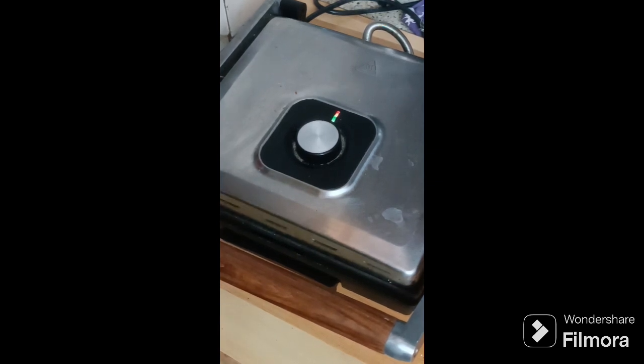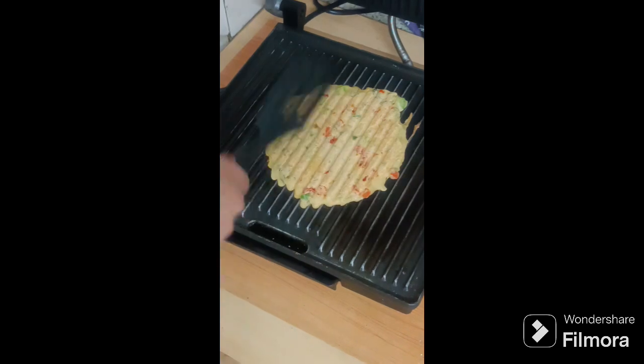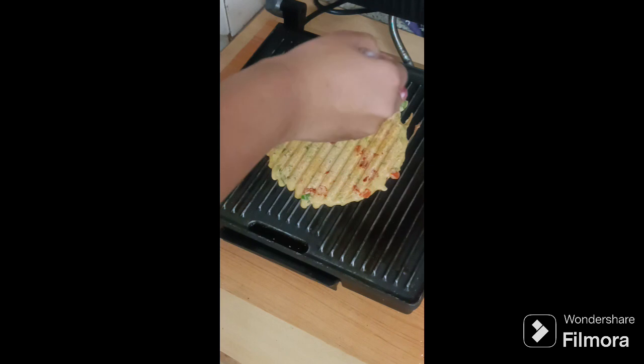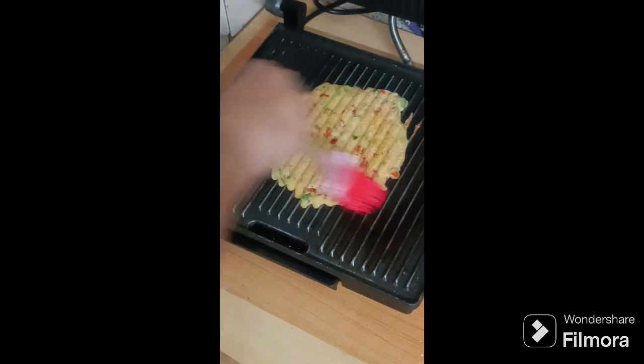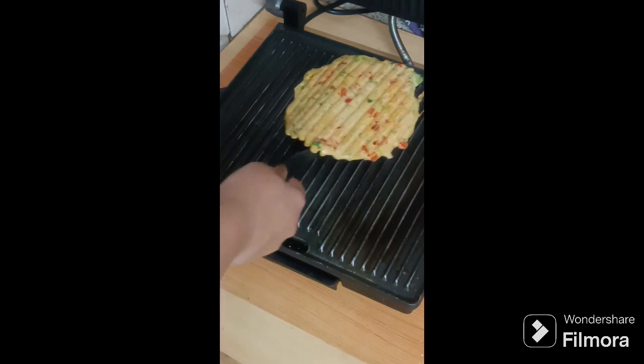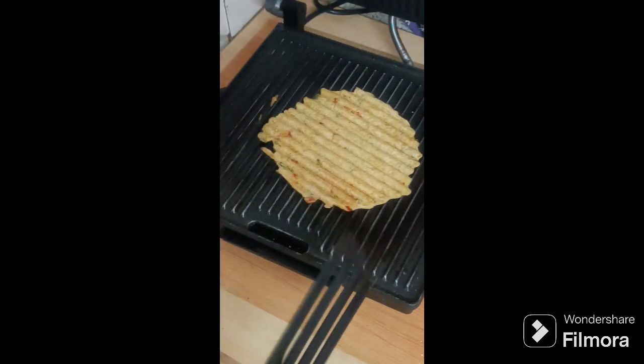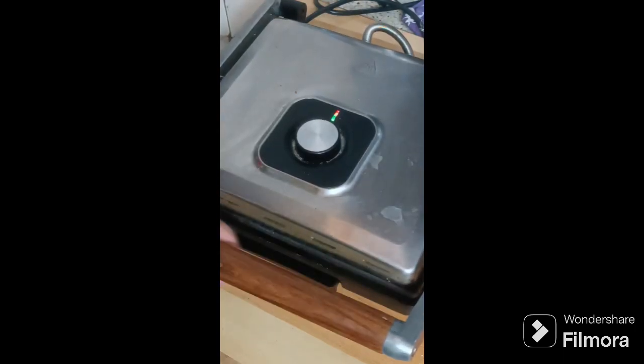After three minutes I open it and you can see. Take a little bit of oil or ghee and brush it over the roti. It may not be perfectly cooked yet — you have to give five or six minutes for one roti. But it is healthy and easy.